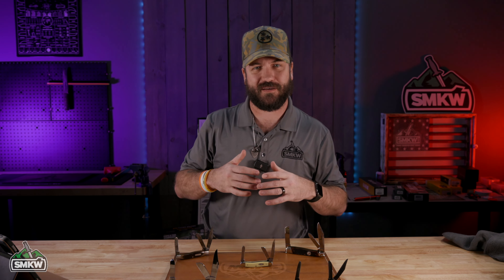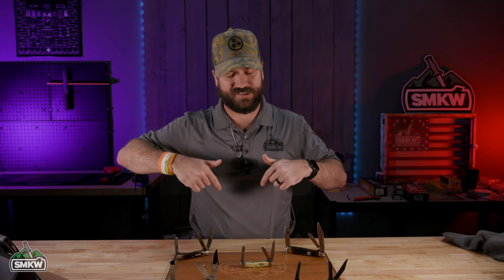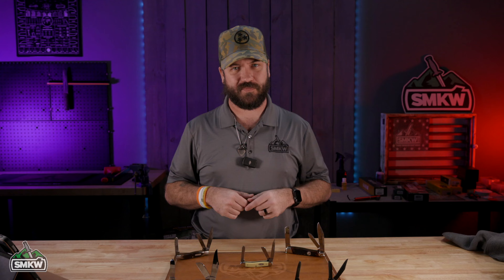What is happening everybody, TC here with Smoky Mountain Knifeworks, smkw.com. Today we're talking another history lesson — the history of the Stockman.